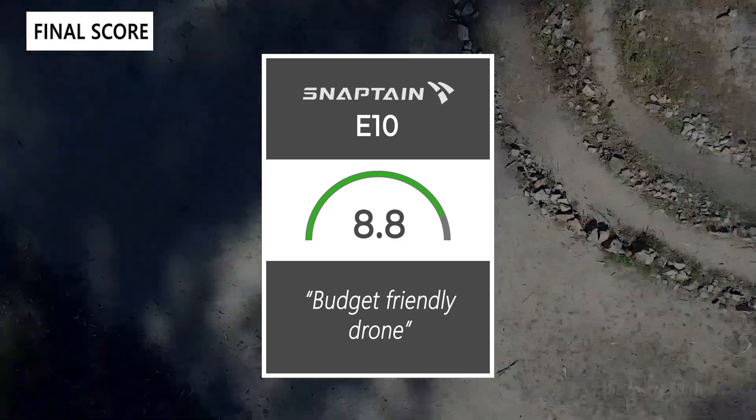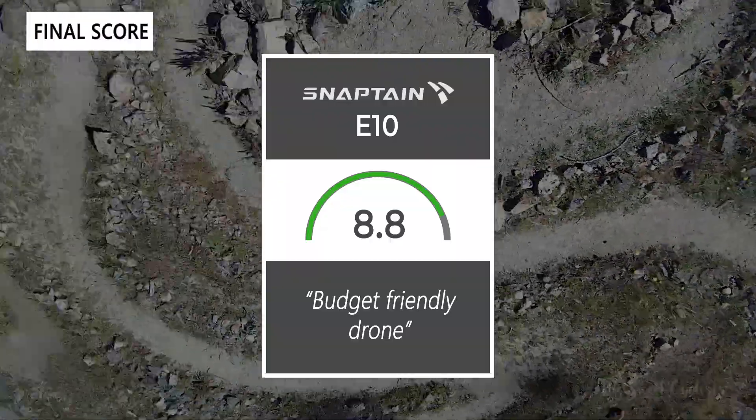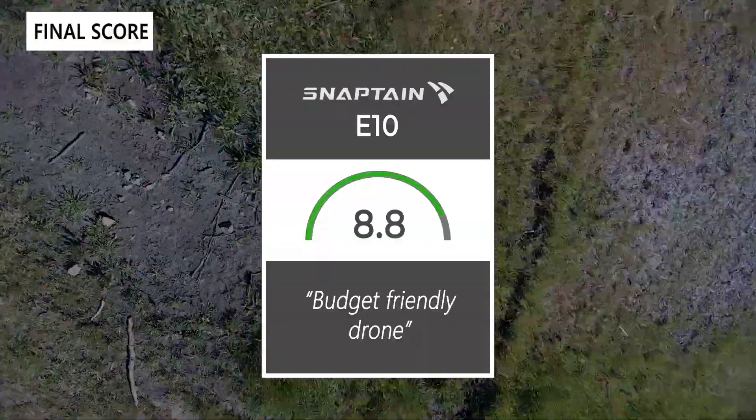It's a nice budget-friendly drone with some more premium features. Thanks for watching this review — don't forget to like and subscribe. You can see more content on our website at thesweetcyclist.com and follow us on Instagram at The Sweet Cyclists. This is The Sweet Cyclist reminding you to enjoy the ride!